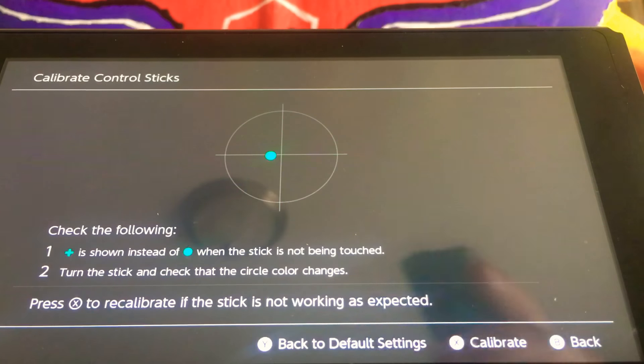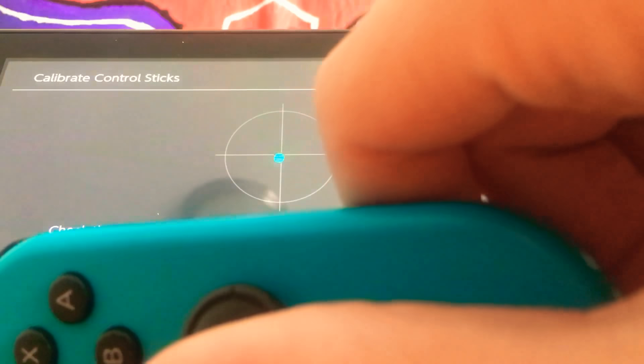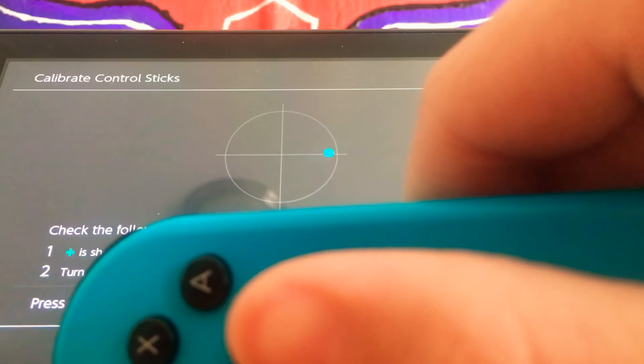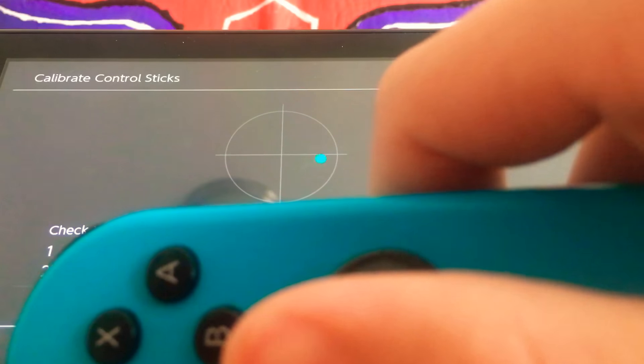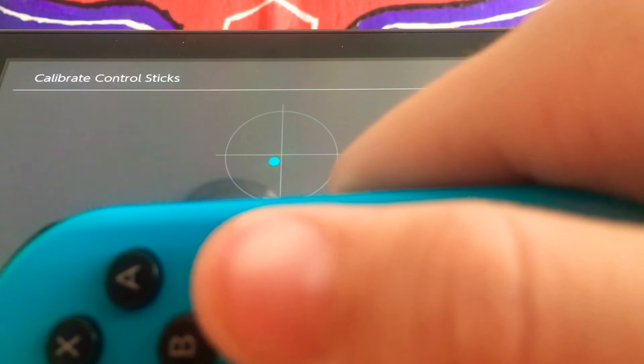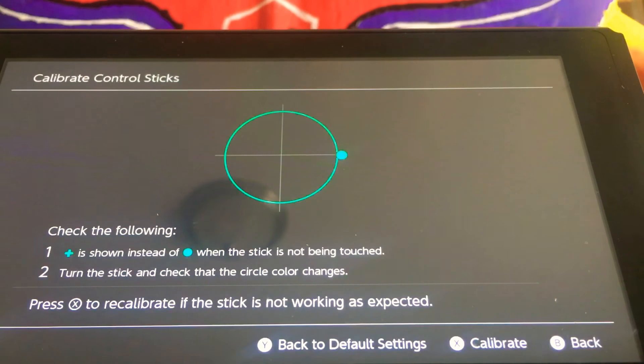Calibrate control sticks. So as you can see when I press it sideways, it goes eventually. When I tap sideways that way, it goes pretty fast. But this one doesn't work. I mean, occasionally it works, but now it's slow.